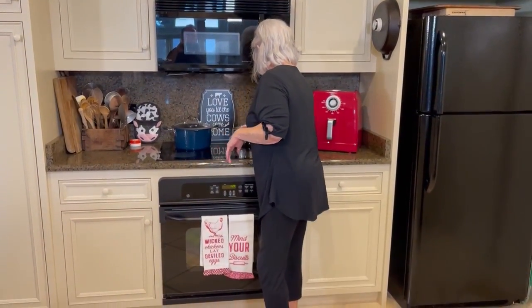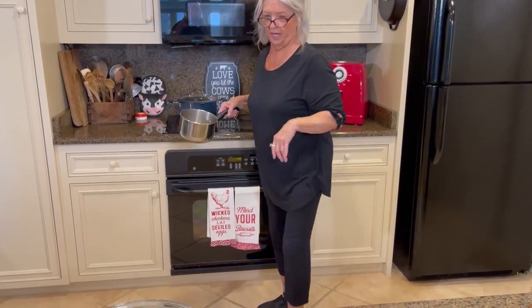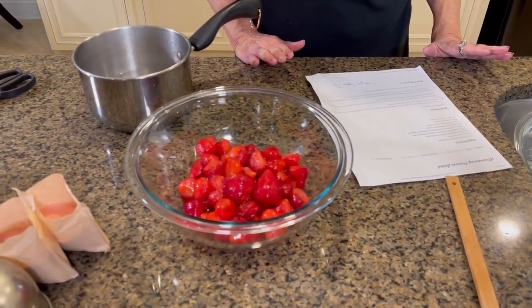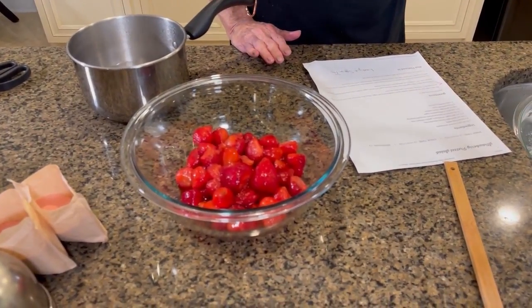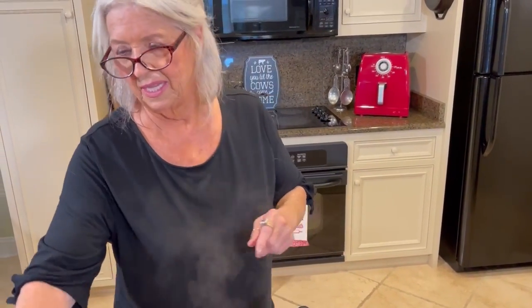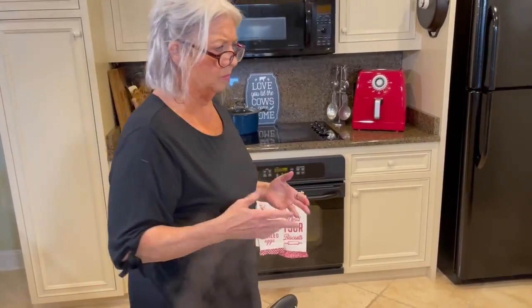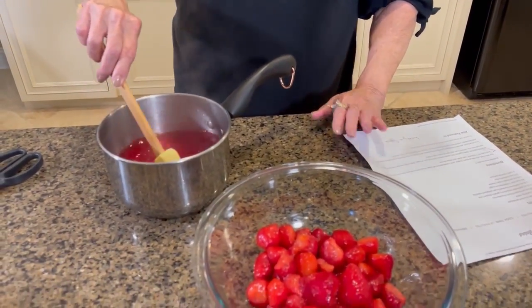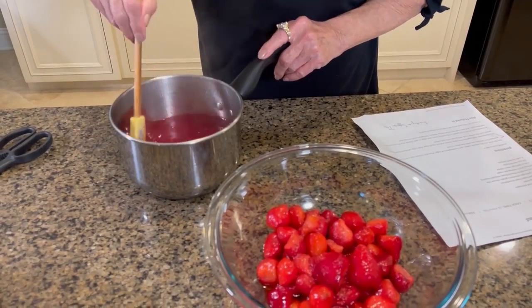Now we're gonna move on to our next layer. I'm gonna put that in the refrigerator because it needs to chill. We have two packages of strawberry Jell-O. We are going to dissolve our Jell-O and allow it to cool just slightly. What does that mean — five minutes? It doesn't mean cold. It just means give it a few minutes, maybe 15 minutes, to just cool off a little bit.